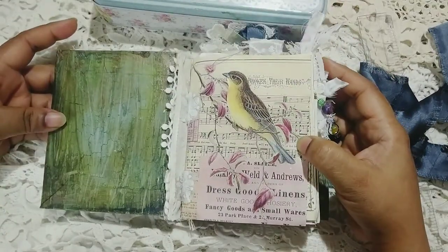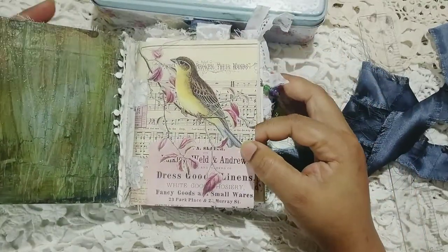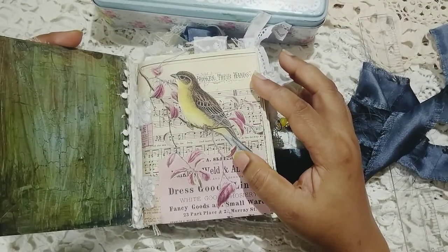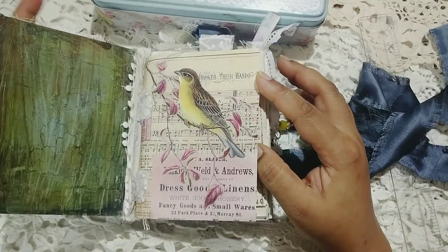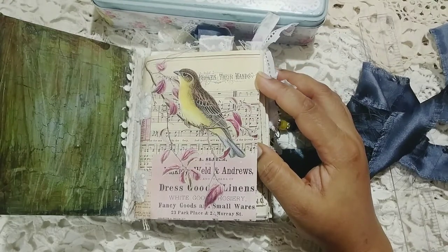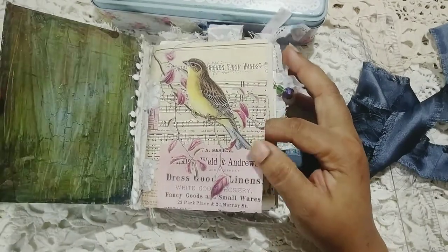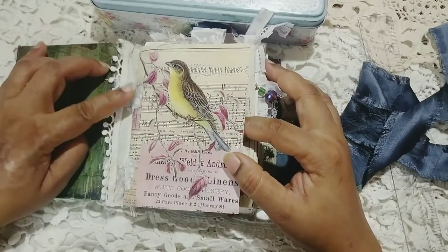This is the front page and it has these two lace strip fabrics that are acting as hinges, but this is just for decorative purposes. The front page uses papers from Shabby Cottage Studio. I don't know if you people know about this shop, but she has lovely collage sheets. I have also used a lot of papers from my own shop.